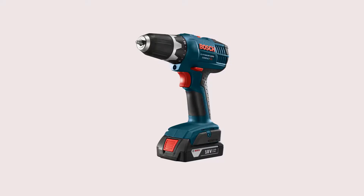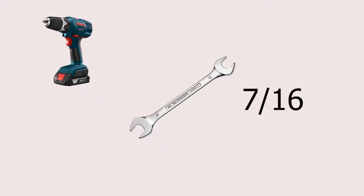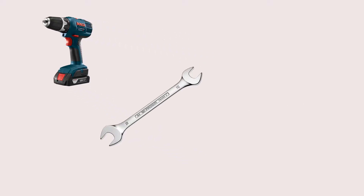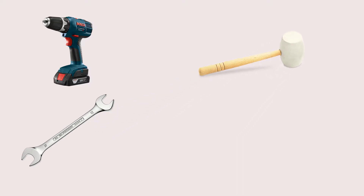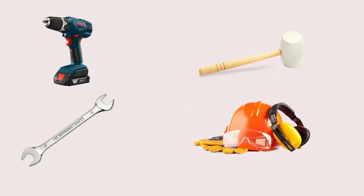Here's a list of the tools that you're going to need for this job: a drill, two wrenches in 7/16 size, and a rubber mallet. And if you're not comfortable using any of those tools, we strongly recommend wearing safety gear.